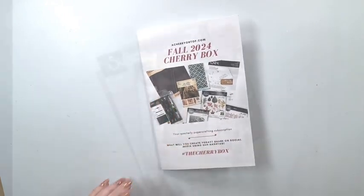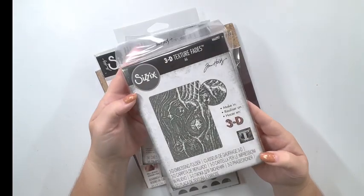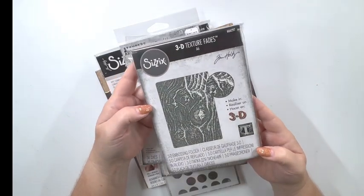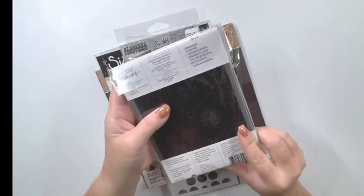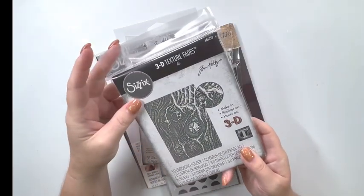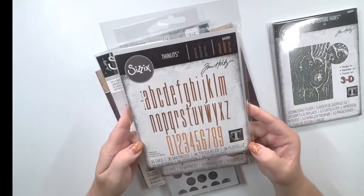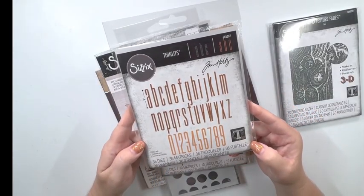Let's look at the first set of items. It comes in two different packages, and this is a Tim Holtz Sizzix 3D Texture Fade Embossing Folder. It looks like wood grain, so this is going to be really nice. This die alone is worth $35, so this is a great value in the kit.